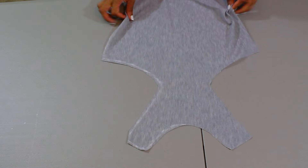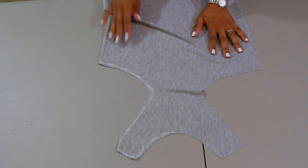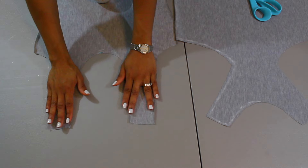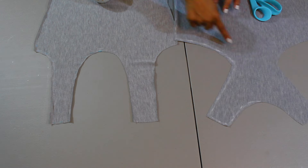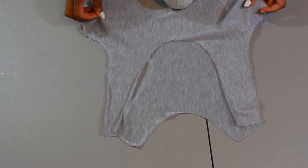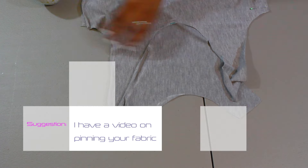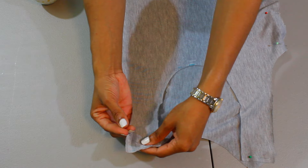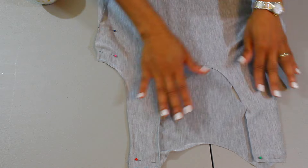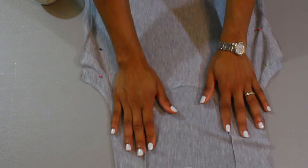Once you're done cutting out your fabric, lay both pieces side by side, then lay your front piece on top of your back piece. I like to line up the corners of the armholes first and start pinning there, then move up to the shoulder pieces and pin the rest of the dress down. I do have a separate video showing how to pin your fabric down.